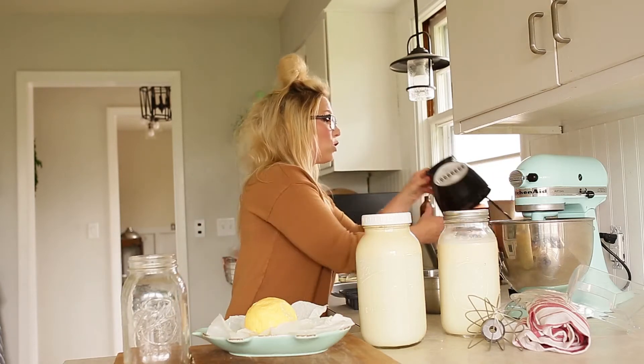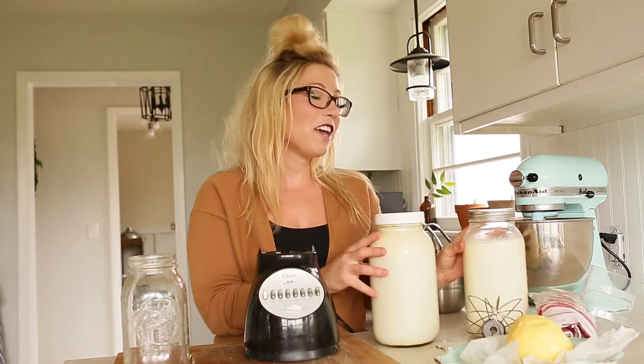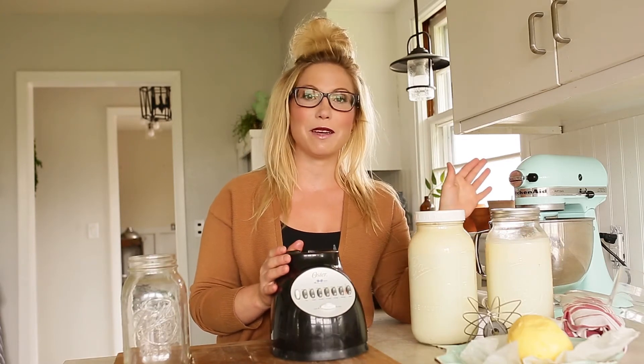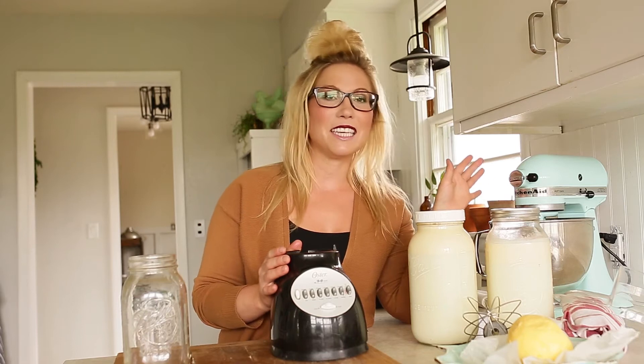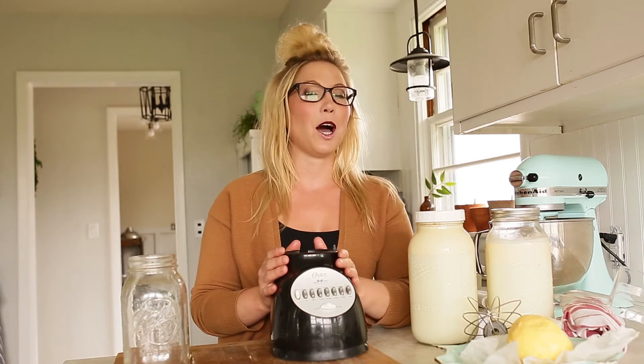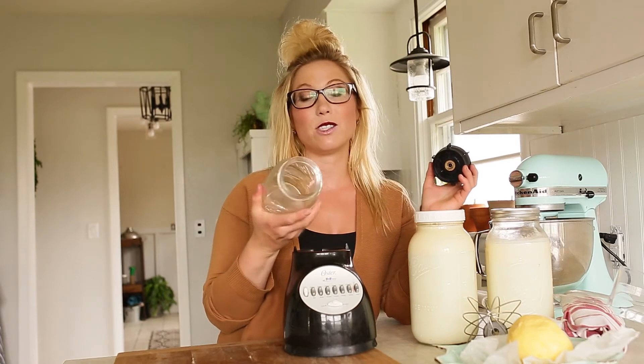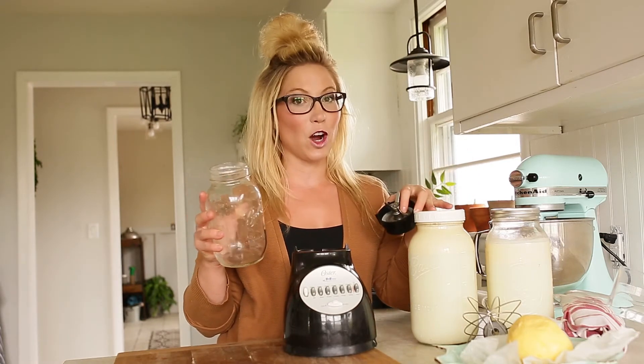I'm making butter every one to two days. It's something that I can easily do on my KitchenAid mixer. Another thing you could try is using a blender. I have mixed reviews about using a blender versus my KitchenAid mixer — I honestly think the KitchenAid mixer does a better job. But when I store my cream inside of a regular-sized mason jar — not the wide-mouth jar, the regular size-mouth jar —